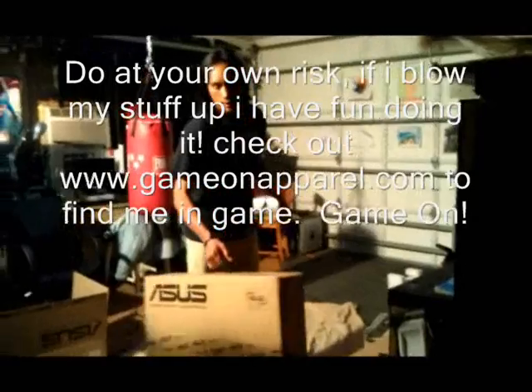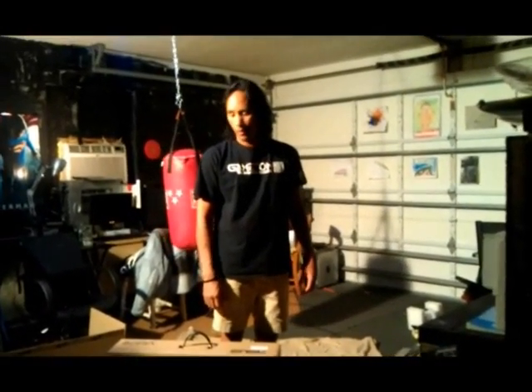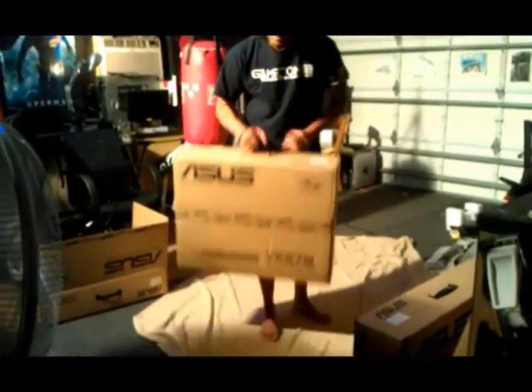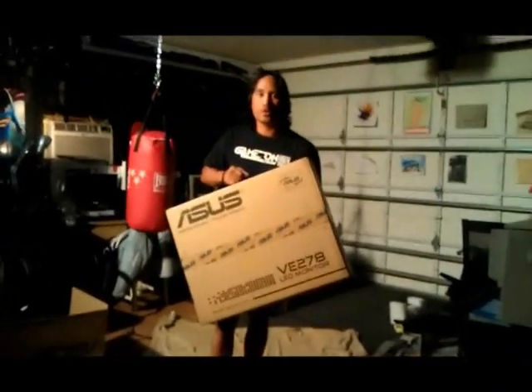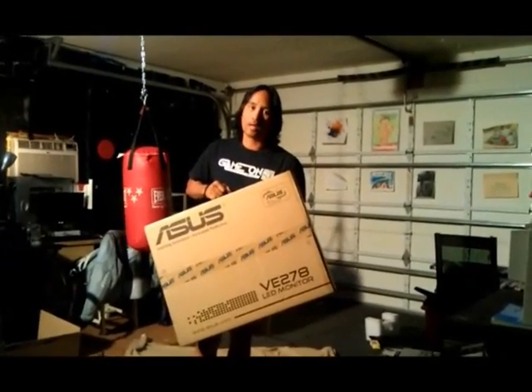We are de-bezeling a 5 monitor 5x1 system for the ASUS DCII 6970. These are 27 inch ASUS monitors and I'm going to walk you through the de-bezel process.